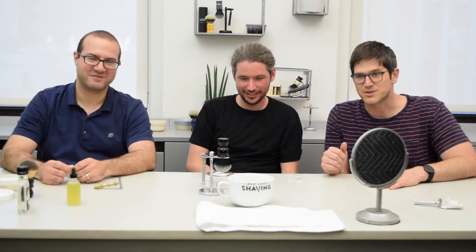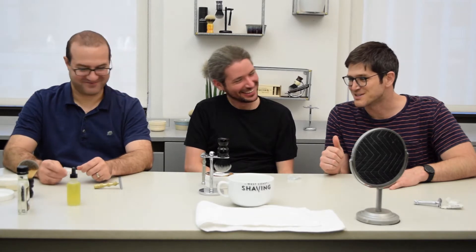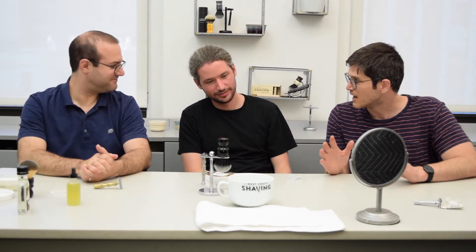This is Aviv and Jared from West Coast Shaving, and today we're here with Matthew. Matthew is going to shave for the first time with a double-edged razor today, and we're going to walk him through the different steps on how to get there.